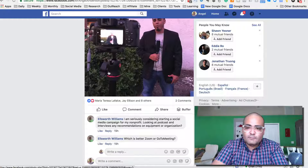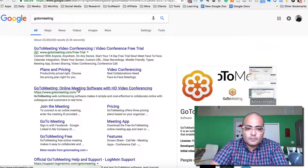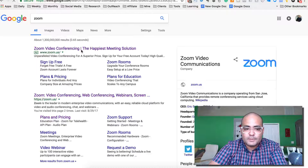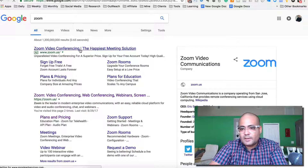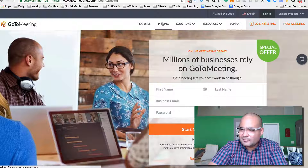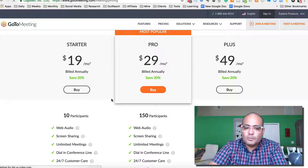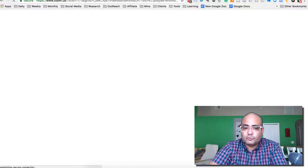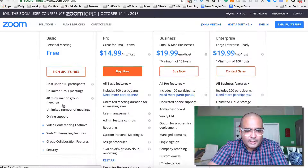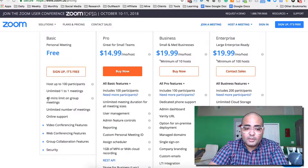I used to do GoToMeeting for a long time. Zoom — if I'm not mistaken — is free to start for one-on-one conversations. If you're talking about price, Zoom is free and GoToMeeting is like $19 to start. Zoom will become more expensive than GoToMeeting once you start having more than three people. Here are the plans for Zoom: free one-on-one meetings, unlimited one-on-one meetings, so they can be long.